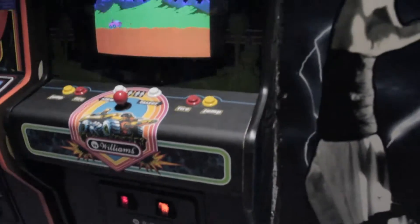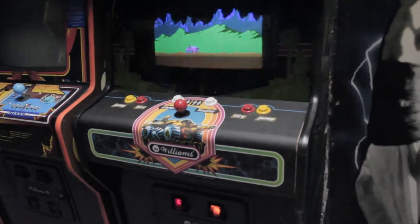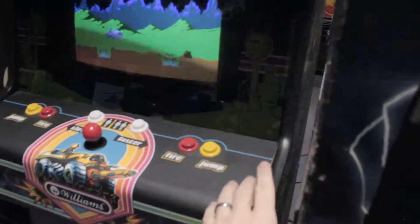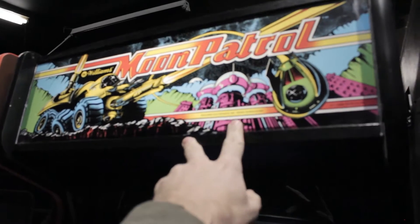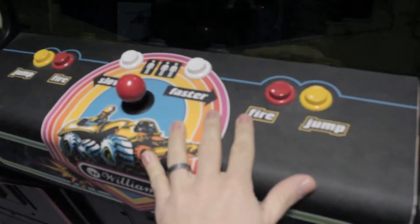So this is a dedicated Moon Patrol cabinet that I got from a buddy of mine. It was actually painted black — it had been converted to Bad Dudes. It was just awful. He ended up stripping all the internals, like the power supply and the PCB, and I think he ended up selling them on eBay. He wanted to get rid of the cabinet, so I took it off his hands. It came with a control panel, though the overlay was different. He did have the bezel. I had to get a reproduction marquee that I got from Joe Zabo — Zabo's Arcade — who's got a website where you can buy reproduction artwork, and if he doesn't have it, he'll create one for you.